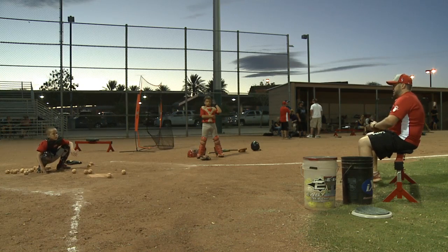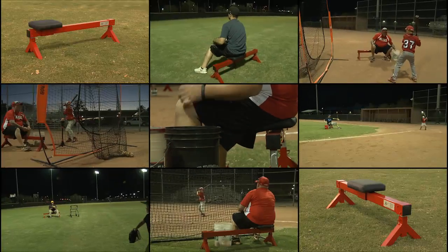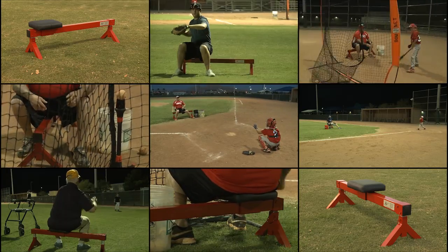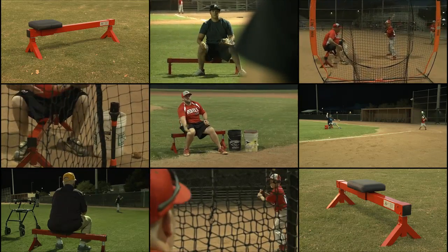Introducing the Crouch, the revolutionary device that allows you to be low to the ground comfortably while maintaining mobility. From the backyard to the diamond, from youth baseball to college, the Crouch has a wide array of applications and the patent pending lightweight design will make any user an instant fan.